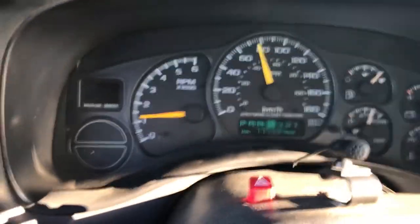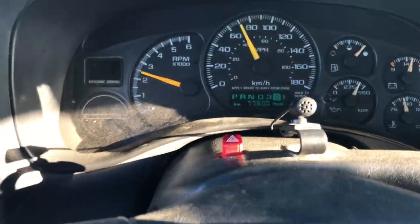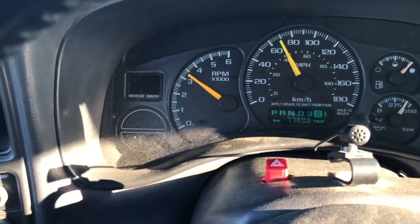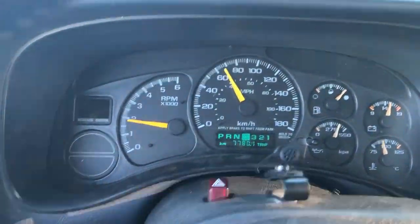If I put it into second — basically like neutral. So that's what the truck is doing. Obviously something smoked inside the transmission, so we're gonna get it home.